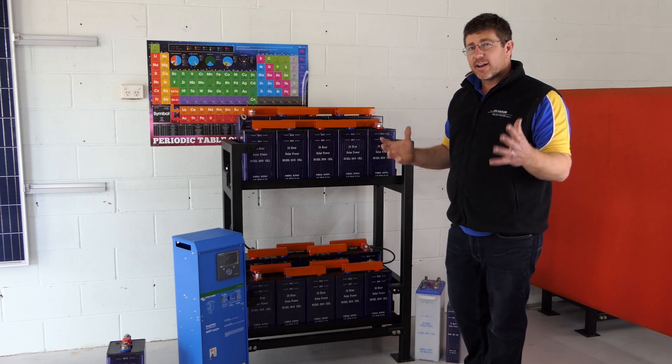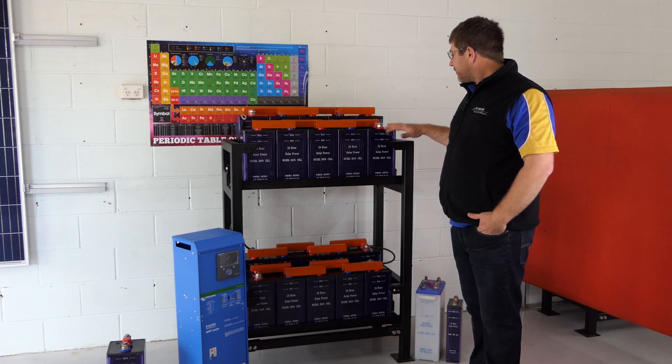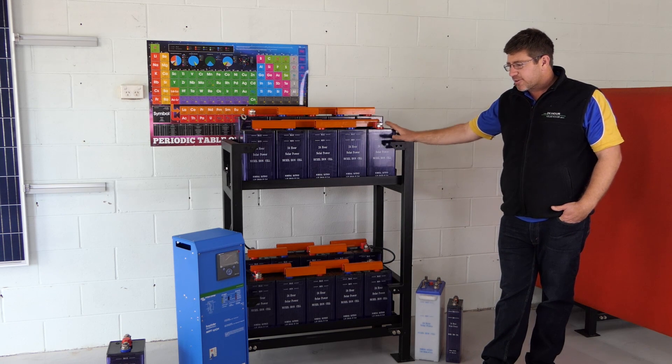If you're looking for a bigger load, you're better off going a 48 volt system if you're going to run a 5 kVA inverter. So that's our setup — our 24 volt Easy Solar setup, 200 amp hour.